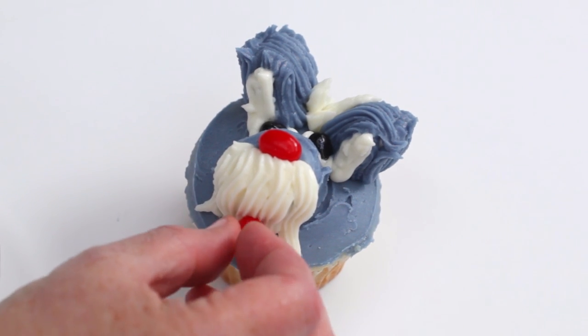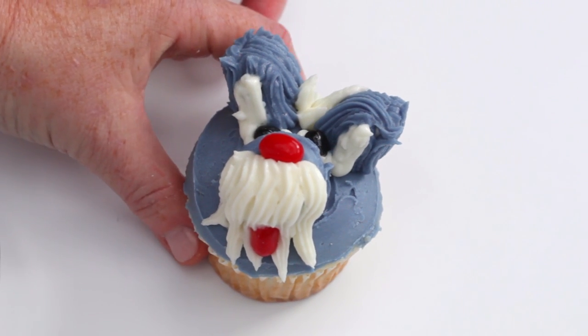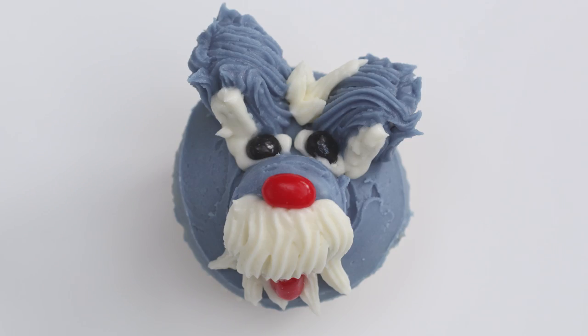Then roll out a small piece of candy or use a jelly bean for the tongue and slip it underneath the beard. For more cupcake ideas, visit MyRecipes.com.